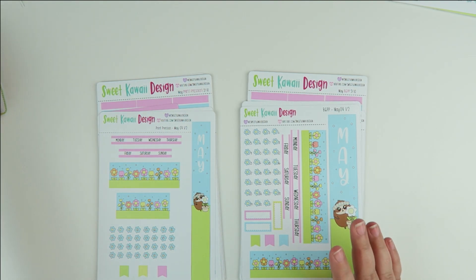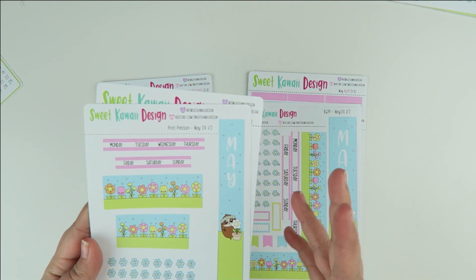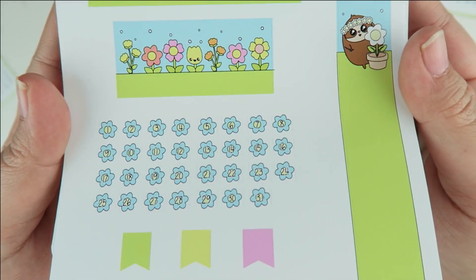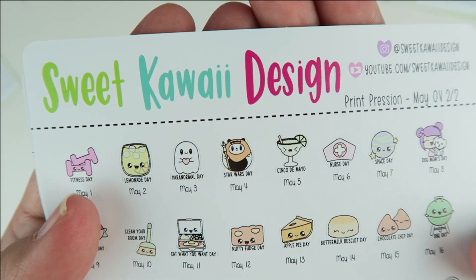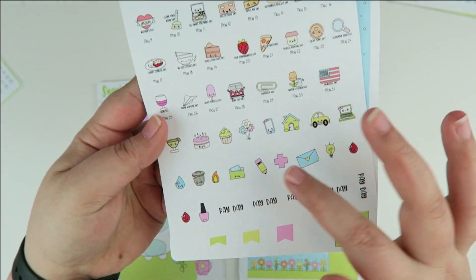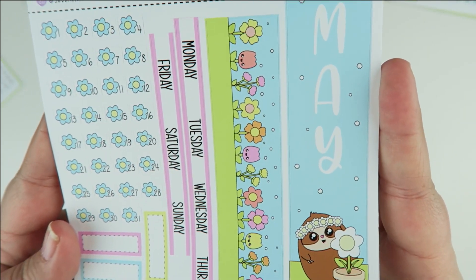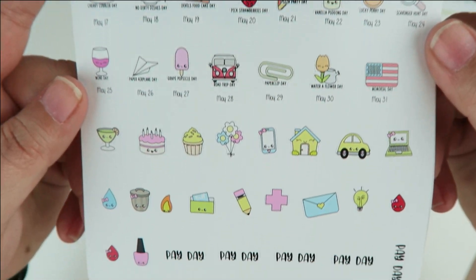Again you have your die cut sticker. The monthly overview for the Print Pression Weeks — you'll notice they're very similar, just sized to fit that specific planner, so this one is a bit more slender and smaller. Page number one for the Print Pression Weeks has your date covers, your bottom covers, all your wacky holidays — look at May 4th, it's Star Wars Day with a little Ewok — and then your icons on the bottom. For the Print Pression B6 you have the same stickers just a little larger, your bottom banners, your wacky holidays, and your icons.